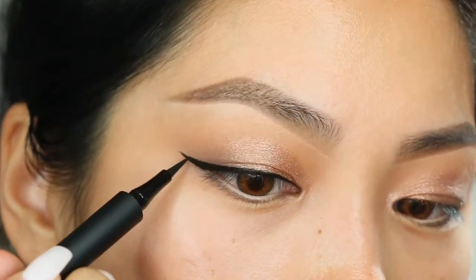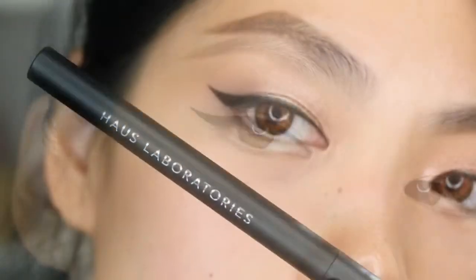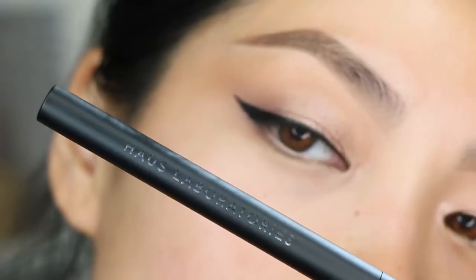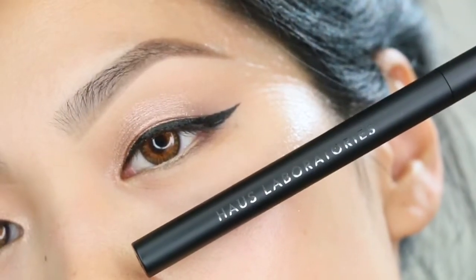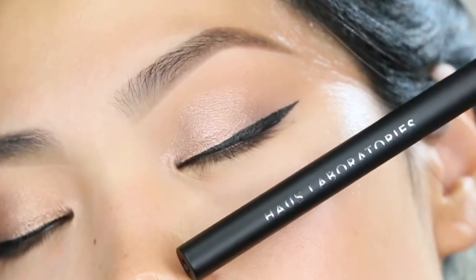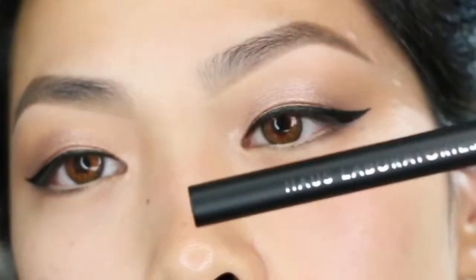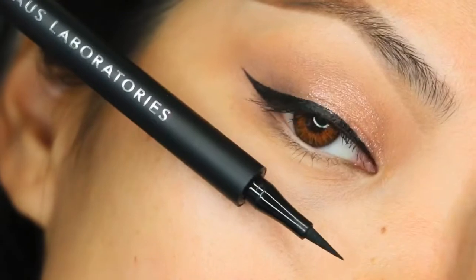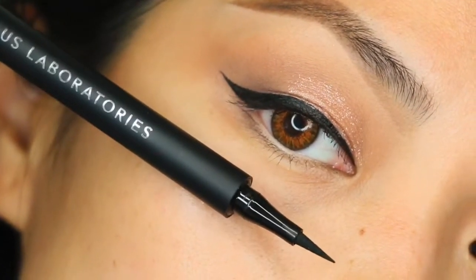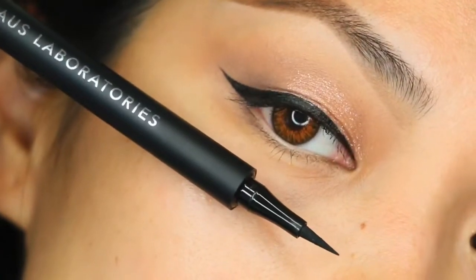That was my video, guys. Hope you enjoyed everything and hope it helped you out. Don't forget to subscribe to my channel and check out my other playlists, like my eyeliner playlists. I also want to mention that this product is vegan and cruelty-free, which is amazing as well. I'll see you guys all next time. Bye!